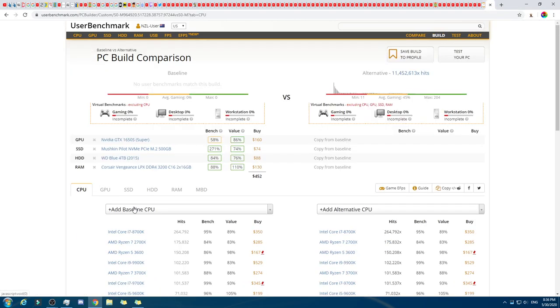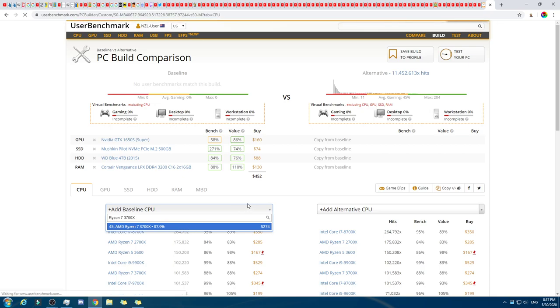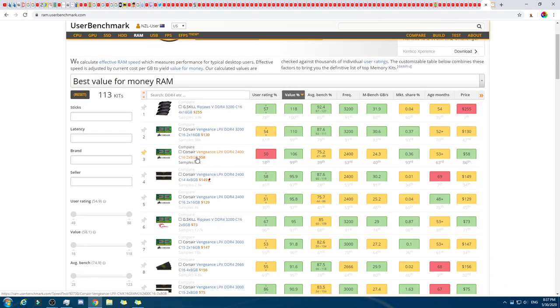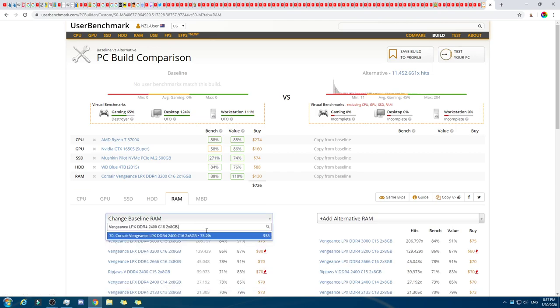That went over budget! Rookie mistake. So we'll drop back on the RAM. Go to RAM, Value — we'll go with this one here. Boom. And ka-chow — there we go. With 50 more dollars to spare.